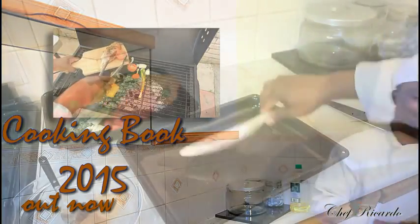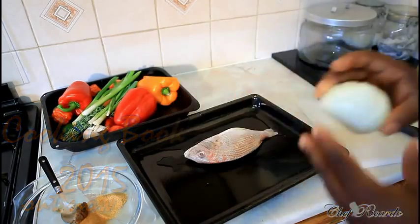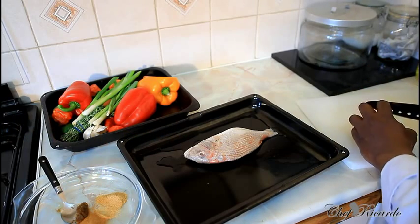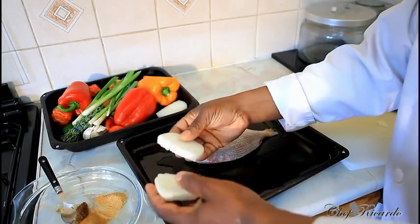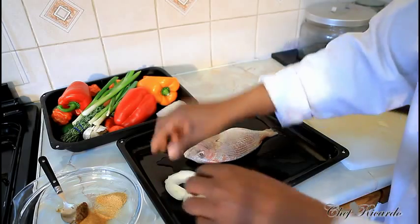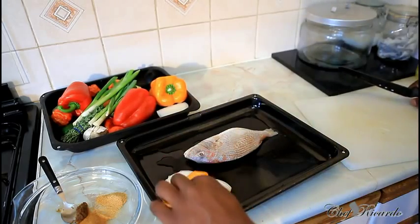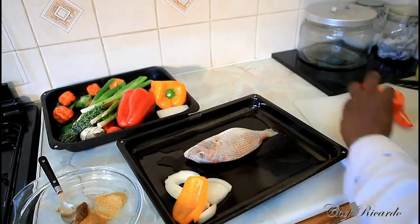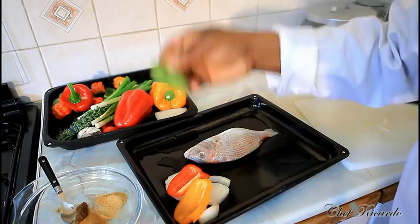Right here we have a medium-sized snapper. What we're gonna do — I've got a white onion and I'm gonna show you something which a lot of people don't know. Cut the white onion really thick like this. Then a piece of yellow pepper, and also red pepper and green pepper — lovely.